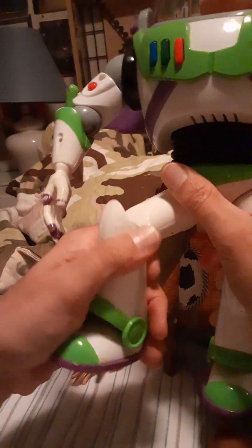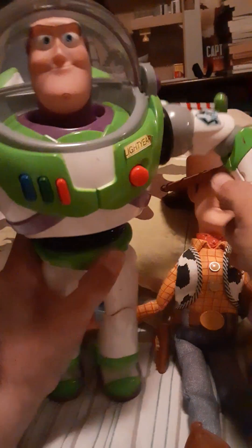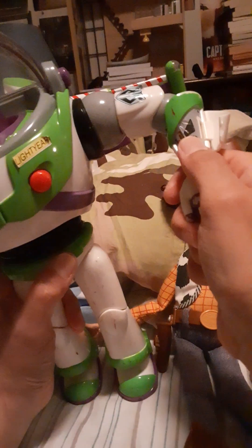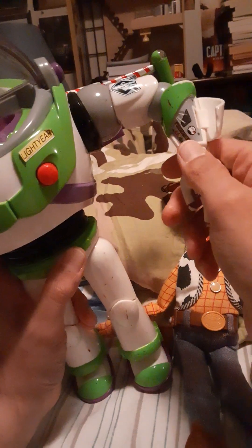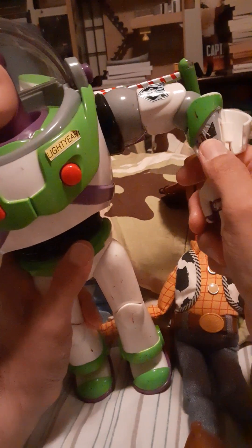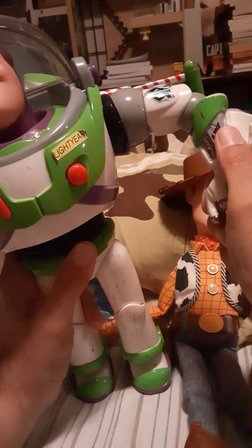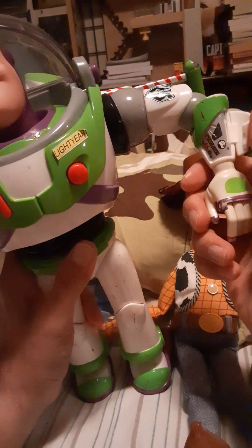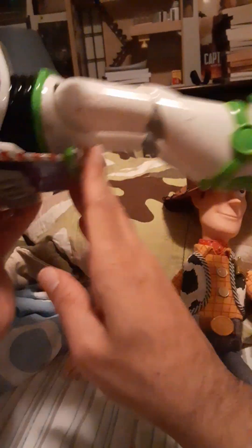The rest of his limbs move perfectly fine. And he can speak into his wrist communicator. What I like is the Thinkway version does talk and hit a button, but this is movie accurate where it's just a sticker. I could peel it off like he does in the first movie, but I don't want to do that. I like that he does everything he's supposed to in the movie for the most part as toy Buzz Lightyear.